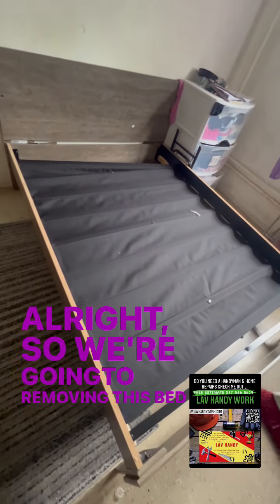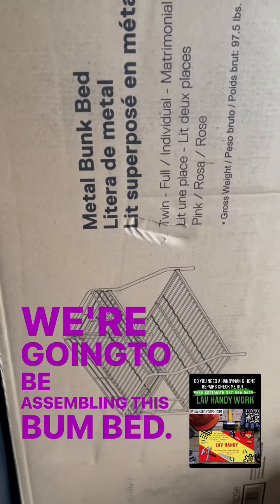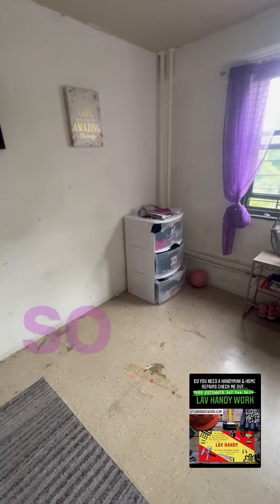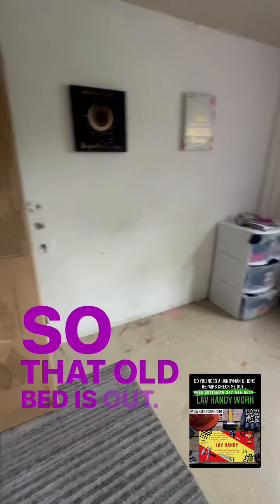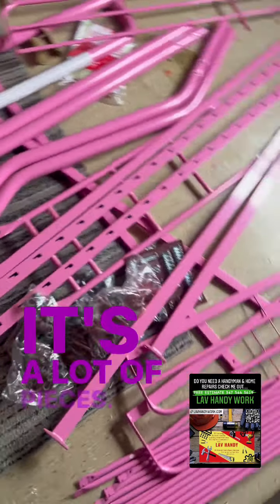We're going to remove this bed today and then assemble the bunk bed. The old bed is out — in with the new. There are a lot of pieces to work with.